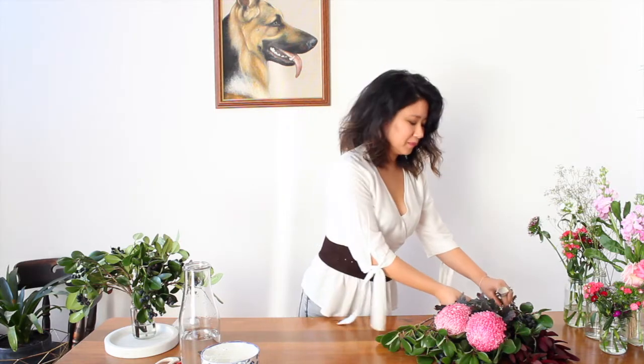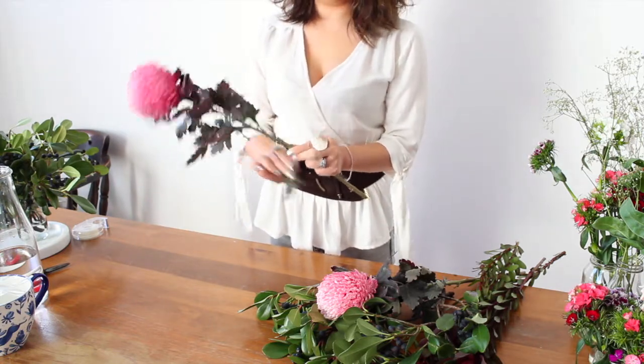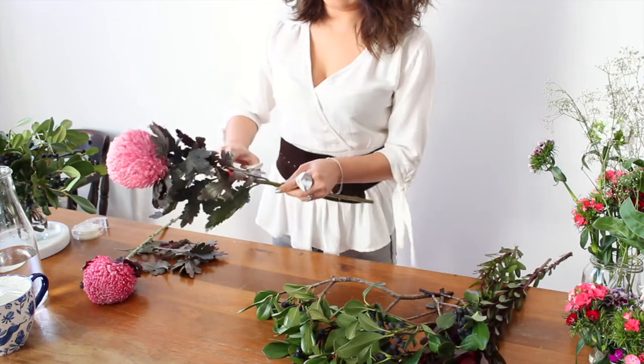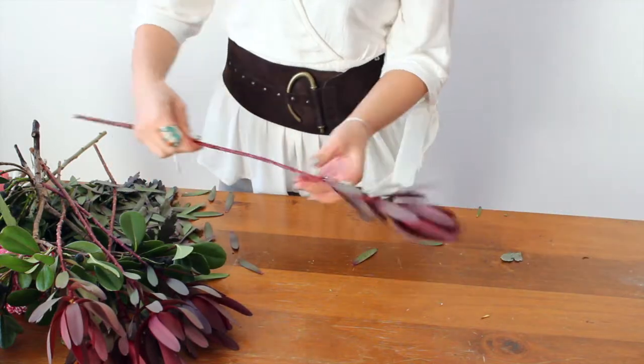Our next step is to get all of the flower preparation done before we start arranging — it's much easier to do this at the beginning. All that means is removing all of the leaves that might fall below the water line, as any leaves under the water can actually cause bacteria growth. It's as easy as simply pulling off any of the lower leaves, or you can just use your clippers to cut them off. I usually like to keep just a couple of the leaves around the top for a little bit of added interest. For these ones, it's as easy as just pinching, squeezing and pulling off all the leaves.